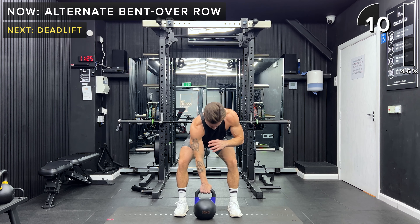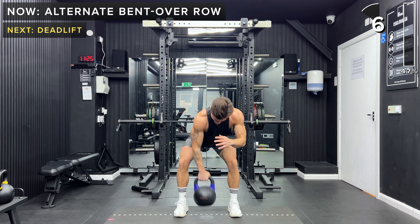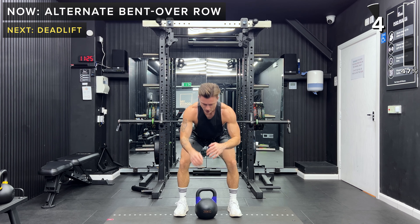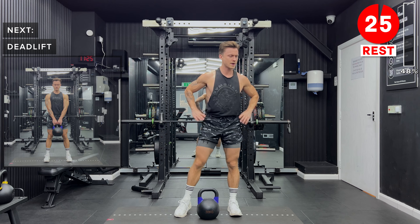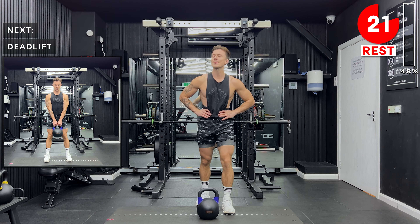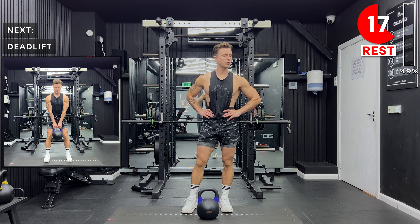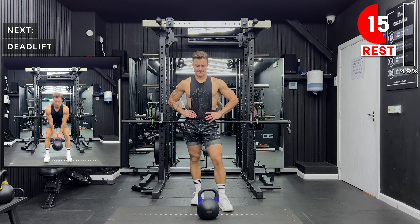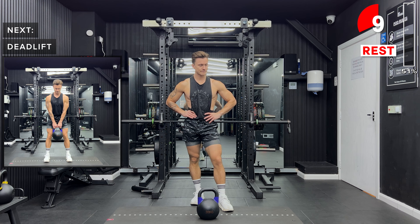Great work, keep going. You've got 10 more seconds. Great work, take a rest. That is the end of the first round of this workout. Grab a sip of water if you need it — you can pause the video if you need a little bit of extra rest and just come back when you feel comfortable. We're going to repeat those exercises now for the second round. So let's get ready in a few seconds for deadlifts.